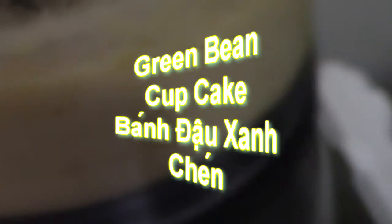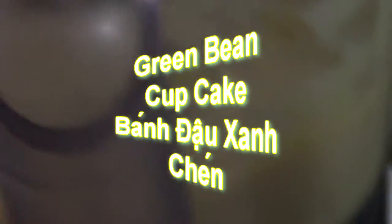It's a green bean, yellow bean — you boil it first and then put it in the food processor. Okay, hay là đậu xanh — that means 1 cup of flour.